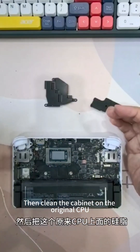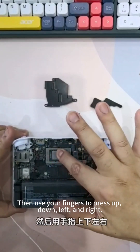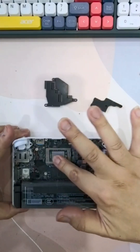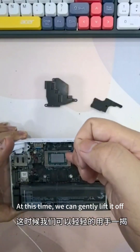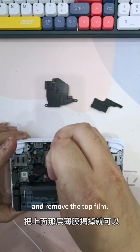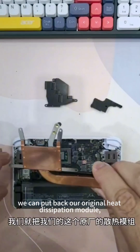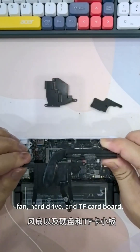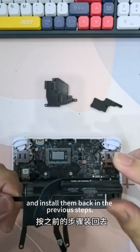Clean the cabinet on the original CPU, wipe it clean and stick the thermal pad on. Then use your fingers to press up, down, left and right. Press it and we can see a mark from the edge. At this time, gently lift it off and remove the top film. Then we can put back the original heat dissipation module, fan, hard drive and TF card board, and install them back following the previous steps.